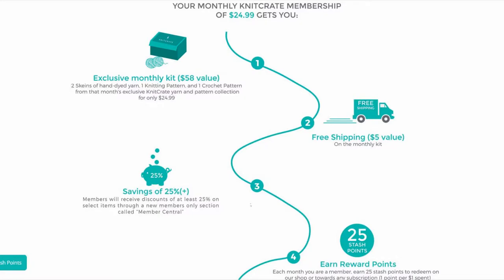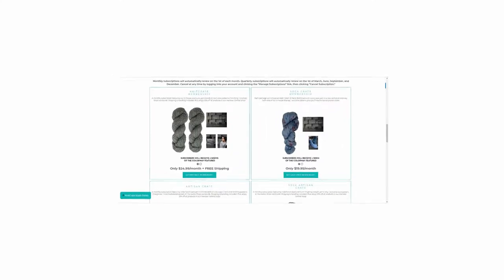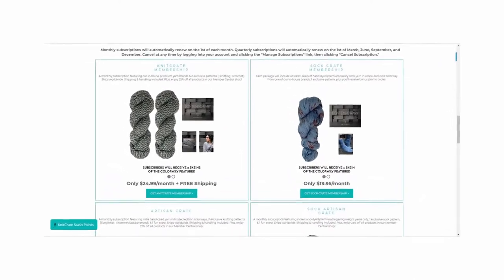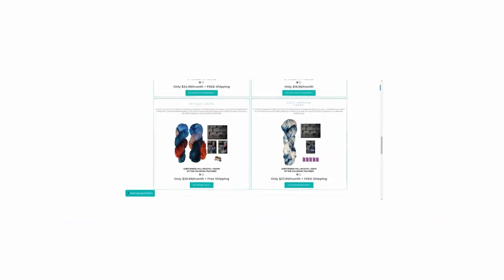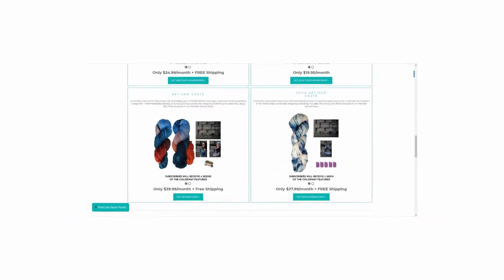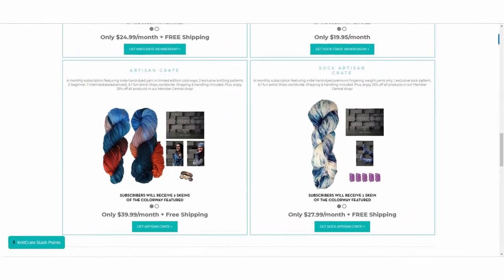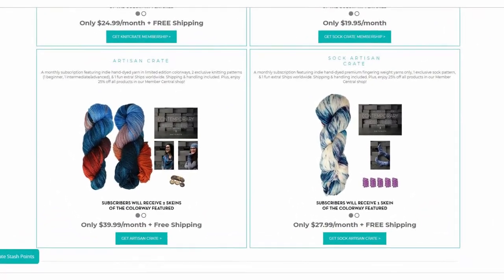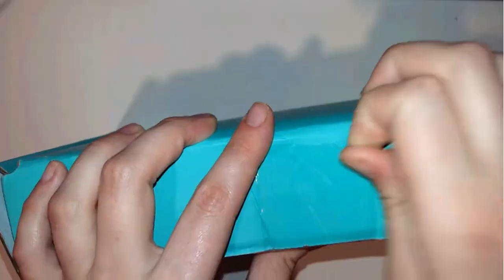KnitCrate has different monthly subscriptions for hand-dyed yarn. Not only yarn — they also send patterns with each monthly subscription. Let me show you their subscription options: they have the monthly subscription, the Artisan Crate, the Sock Crate subscription, and the Artisan Sock Crate. I will show you the month subscription package — the colors are amazing.